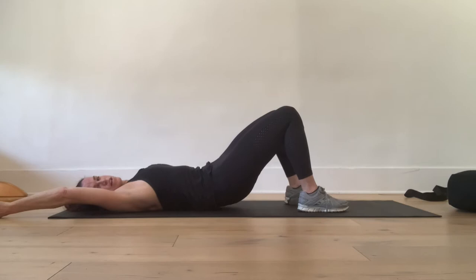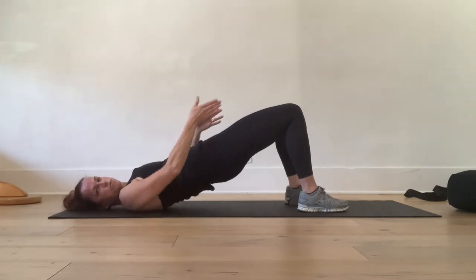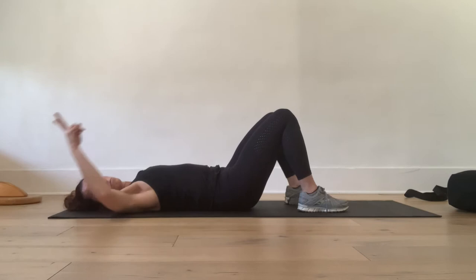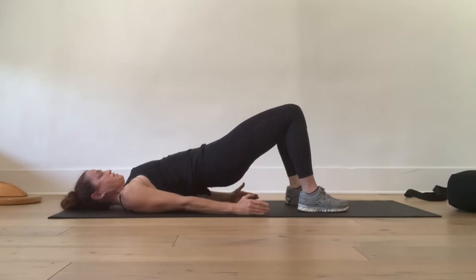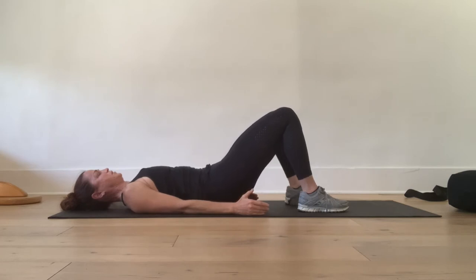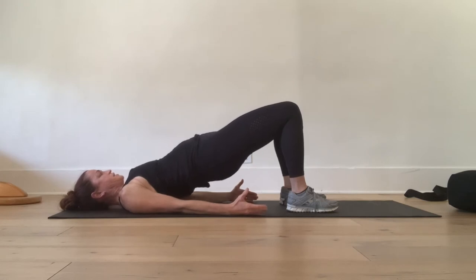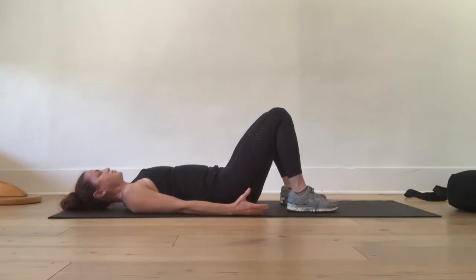Tuck under and move one vertebrae at a time. Think of reaching energetically out through your knees, then exhale, rolling down one vertebrae at a time. Two more like that — arms by your side, peeling up, and exhale, peeling back down. Inhale up, and exhale down.